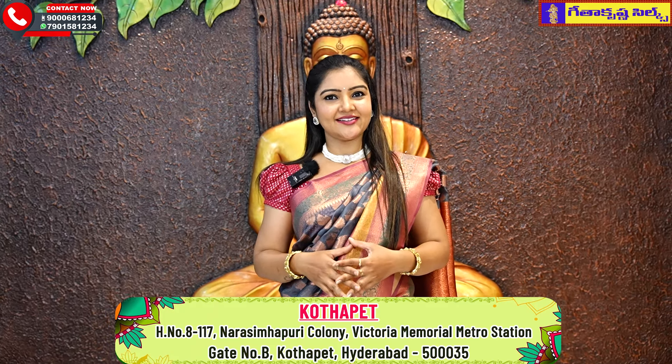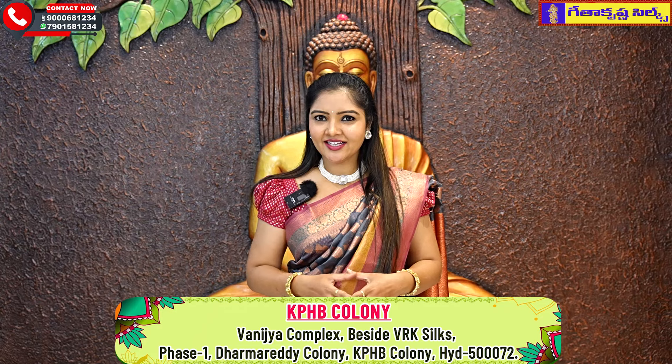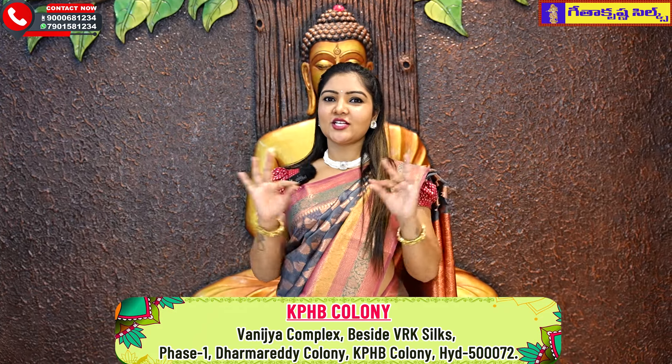Hello viewers! Hello everyone! Welcome to our favourite Geetha Krishna Silks. How are you doing? Are you doing great? I am doing great. Today, I will show you my favourite KPHB Kanchi Kora sarees.